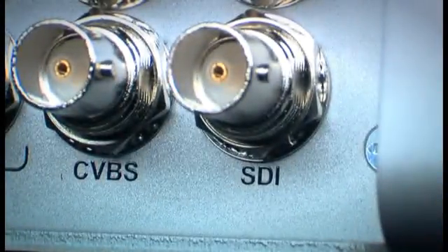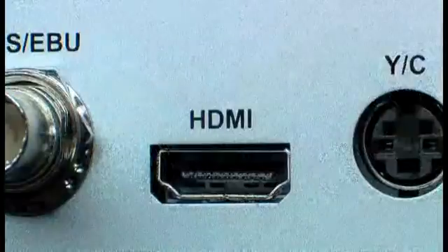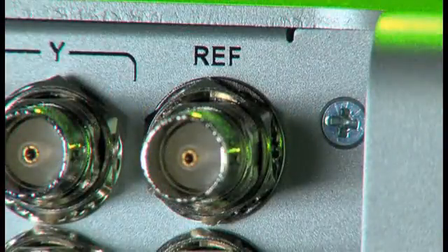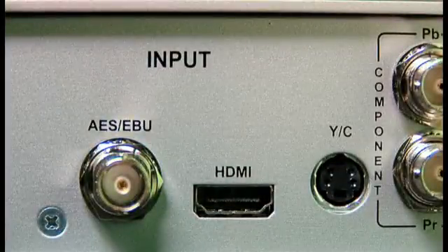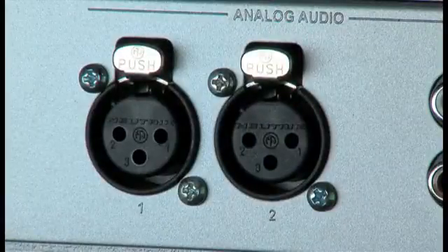HD or SD-SDI with up to 8 channels of embedded audio. HD and SD analog component. HD HDMI with up to 8 channels of embedded audio. YC. Composite. Bi-level and tri-level Genlock with timing offset controls. 2 channels of AES-EBU digital audio. 2 channels of unbalanced audio. 2 channels of balanced audio.